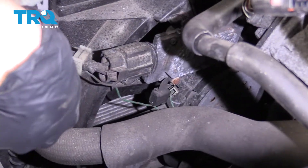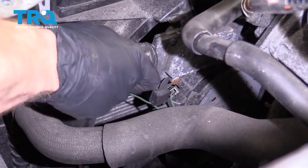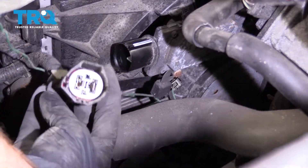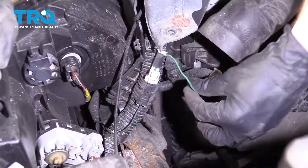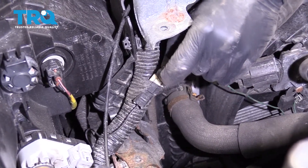We need to disconnect this wiring harness right there. There's a little squeeze clamp right where my thumb is — give it a nice little squeeze, wiggle it, and pull it off. Once again, check it for any corrosion. Now follow this green wire to where it connects in, squeeze that tab, and draw it up and out of there as well.